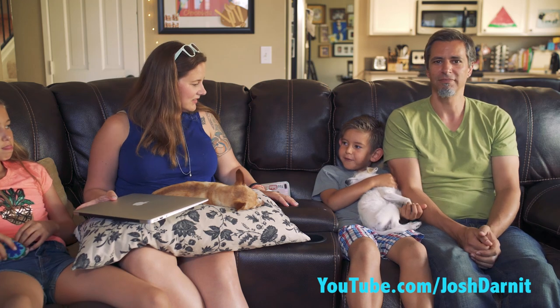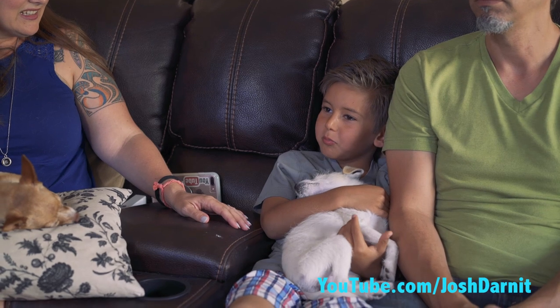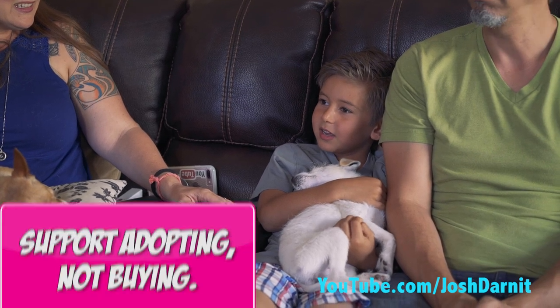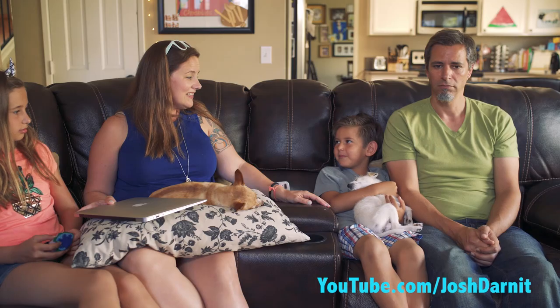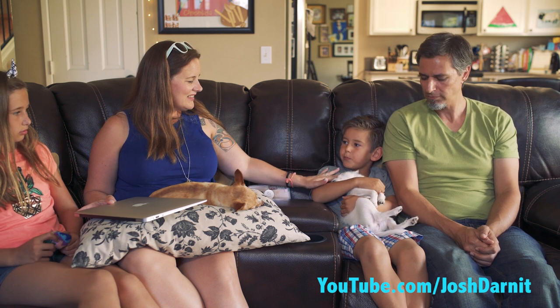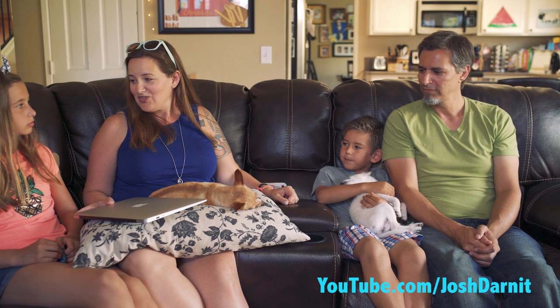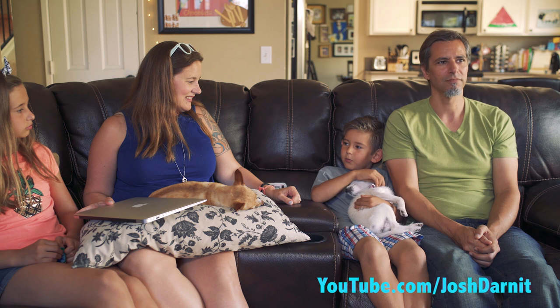When I grow up, I'm going to have 14 dogs and they're all going to be the cutest. Every time I go to the Humane Society and I see the dogs that I feel bad for them, I would buy them. I would only buy the small ones. You were right, Jonna. I didn't know she was Chihuahua — I'll pay you all the money I ever get once I get all the money that I ever get.